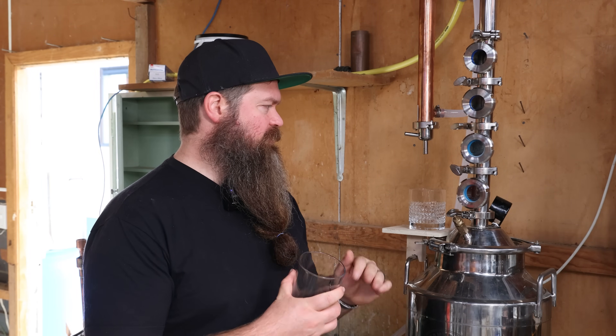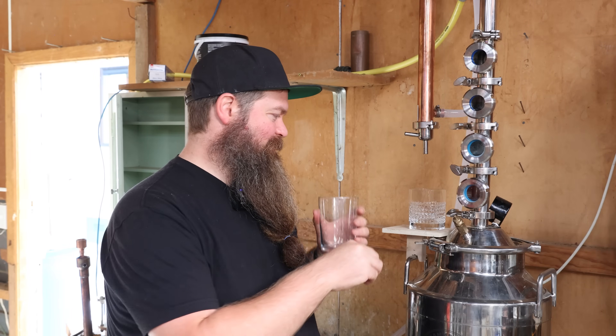This takeoff speed is actually not bad. I'm pretty happy with that for this sort of size still and size column. It's maybe just a little bit too fast, but it's so close and that tap outside is so touchy that I don't want to touch it right now — I'm just going to ride it out for a little bit.